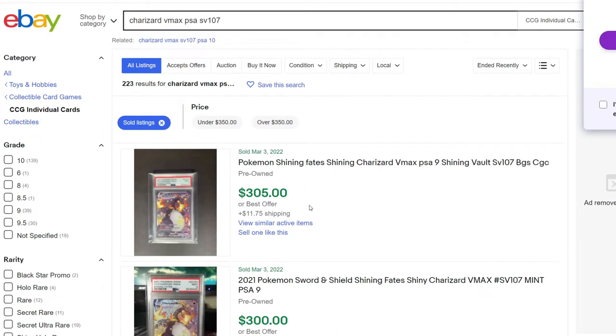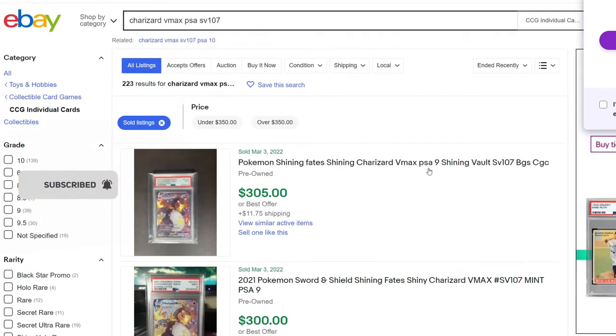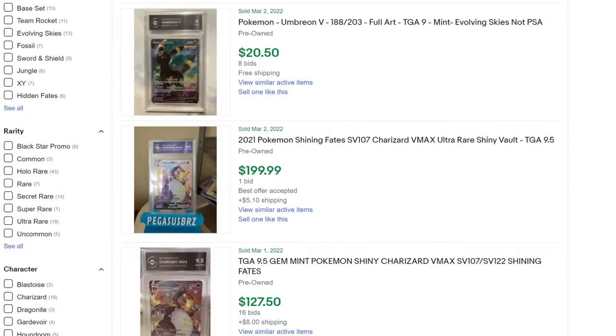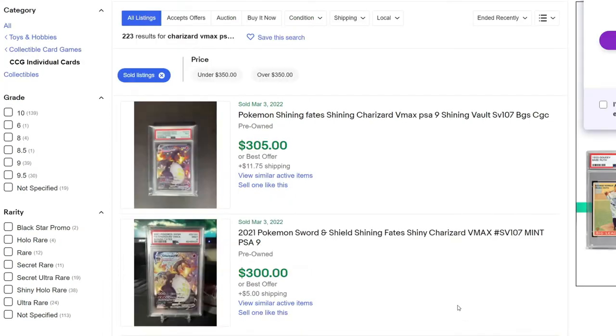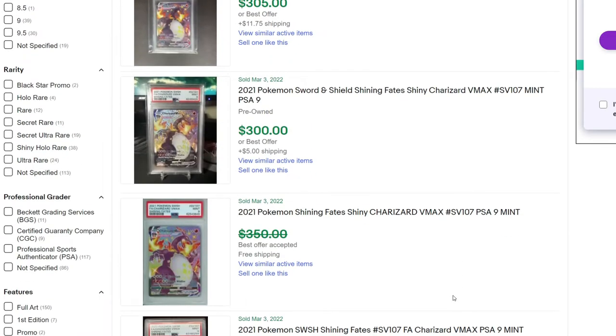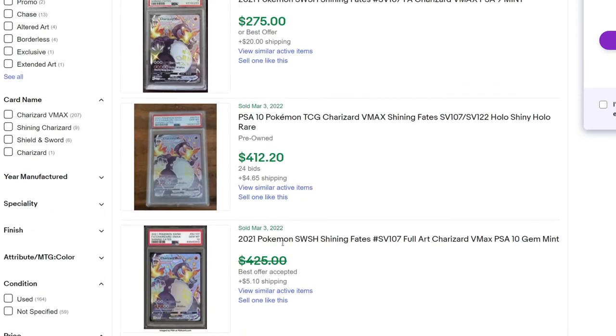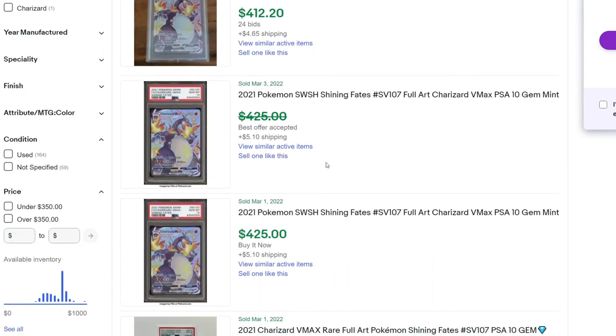Looking at PSA, a 9.5 TGA is probably comparable to a PSA 9 or maybe a PSA 10. That extra hundred dollars is being reflected in the sale price. Even if a 9.5 TGA has a chance at getting a PSA 10, you're looking at around $400 for the PSA 10. That's exactly what I was suggesting — the value add for TGA isn't there right now. If they continue to gain more market share, maybe that will change.